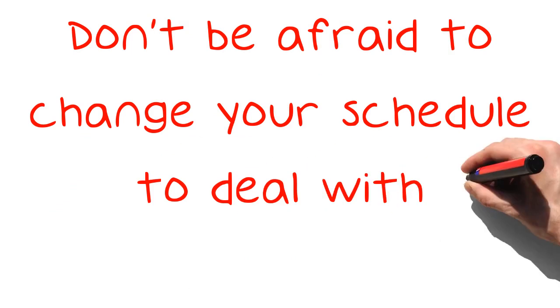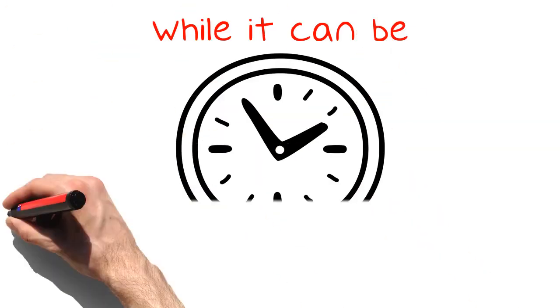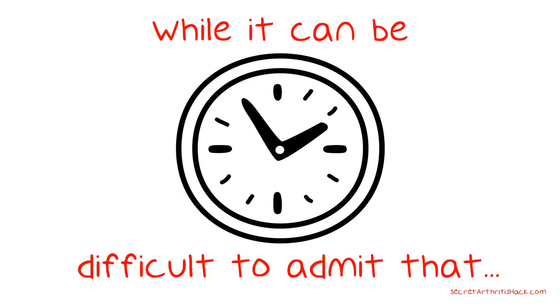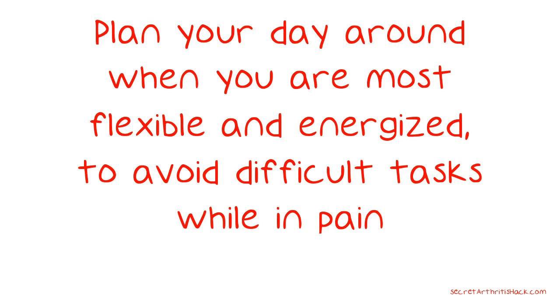Don't be afraid to change your schedule to deal with arthritis fatigue. While it can be difficult to admit that you need to slow down, letting yourself have the time you need to recharge will let you be more effective later in the day. Plan your day around when you are most flexible and energized, to avoid difficult tasks while in pain.